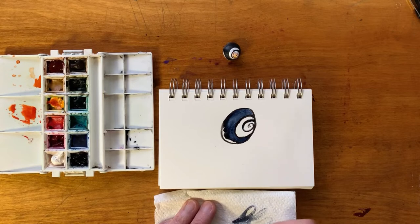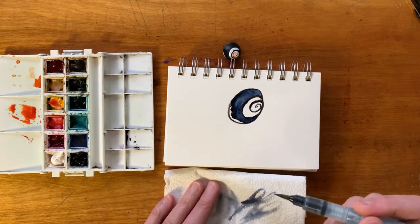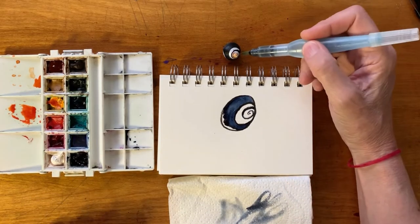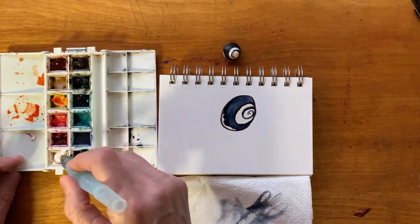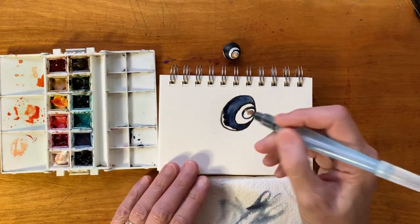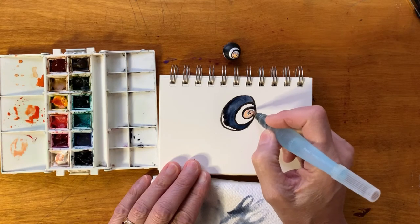I'm going to grab my paper towel over here and do a few swipes to empty out the color. The other thing you can do to empty out the color is to put a little bit more water in the tip by squeezing it and then wiping the paper towel. Because you see it's got this beautiful little orange color in here. I have a little bit of orange color left over from when I did the crab, so I'm going to take a little bit of that, maybe add a little bit of white to it, and come in and add some of that wonderful peachy orange color.